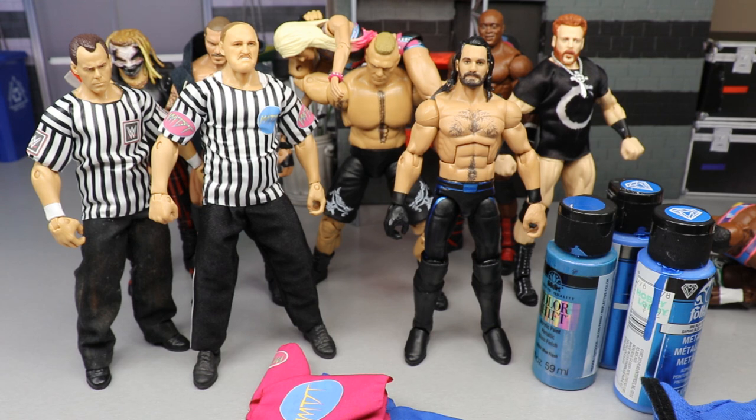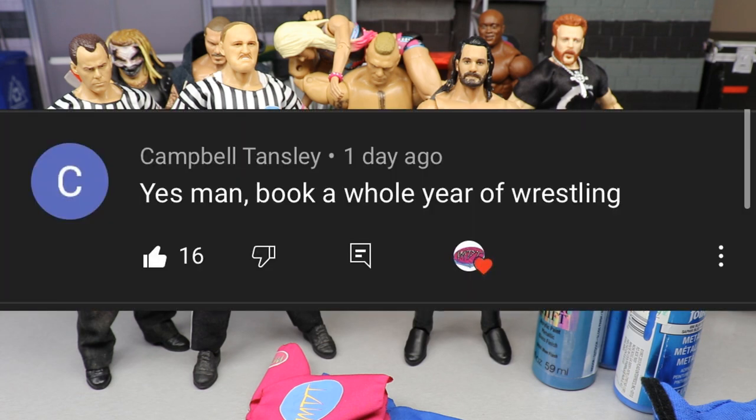I think that's going to do it for today's video. We had the custom Seth Rollins and the custom figure t-shirts. Again, figtees.co.uk — go check out those custom tees and use promo code MDT15 to save 15%. Our random shoutout goes to Campbell Tansley, who says 'book a whole year of wrestling.' That would take a very long time to think out, but I totally think I could do that.